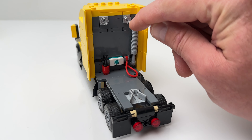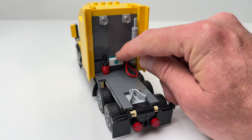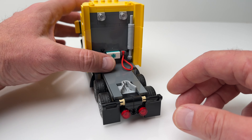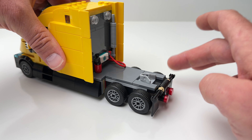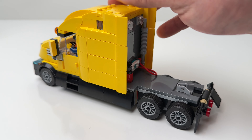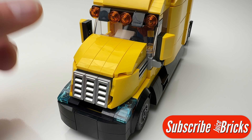Looking at the cab, it has an exhaust pipe, power cable, first aid kit, and a fire extinguisher. Here we have the fifth wheel on the cab that the king pin from the trailer can attach to. There are also two movable mud flaps here on the back.